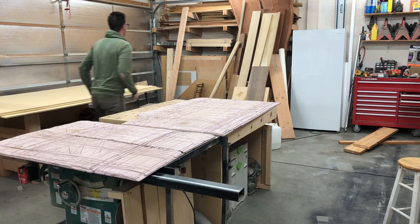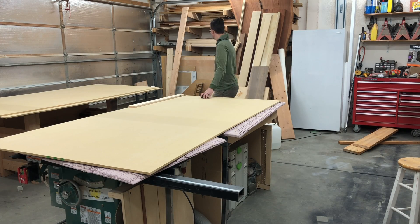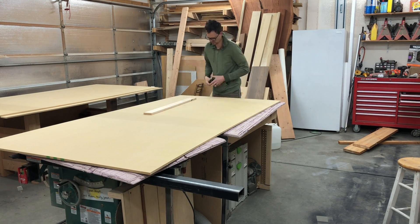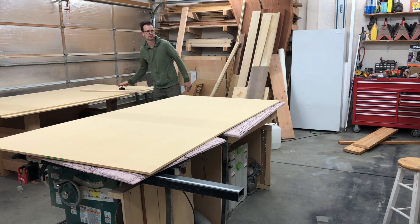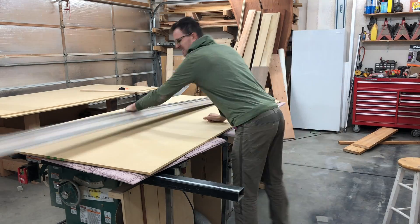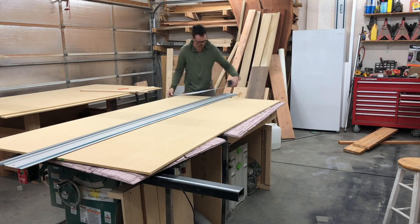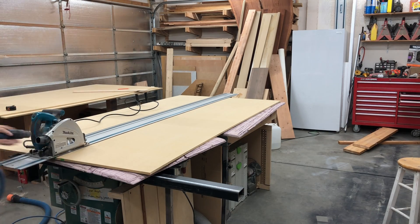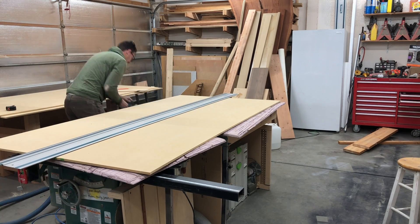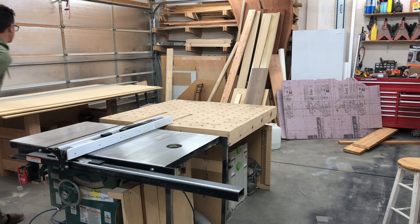To get started, I'm going to cut this MDF sheet for the stretchers in the middle in half. I'm actually going to cut it into 13 separate strips, each three and a half inches wide. I'm going to cut to the side a little bit because if I cut exactly in half I'll lose one of those strips, so depending on your thickness that might be something to look out for. You can use a circular saw or something else if you don't have a track saw.